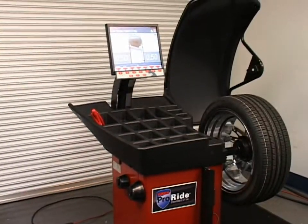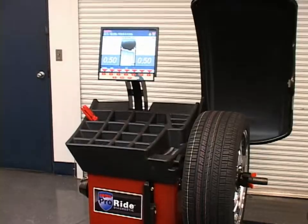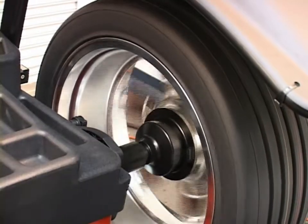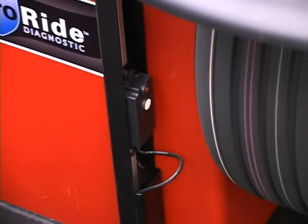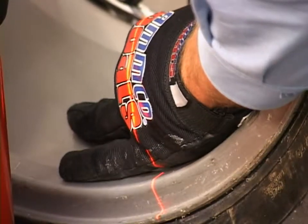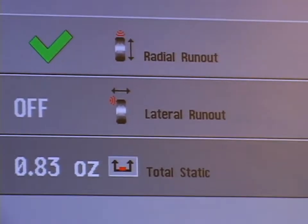The Coats ProRide Series Wheel Balancer makes wheel diagnostics fast, easy, and accurate. Designed with the busiest tire shop technicians in mind, the ProRide Series combines superior ride management with user-friendly operation to deliver increased productivity and a better quality balance.